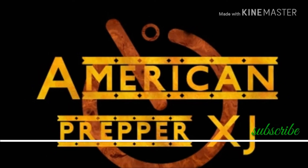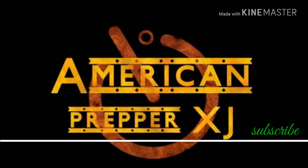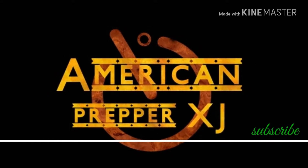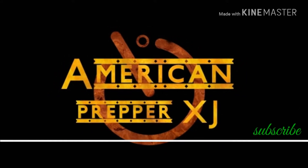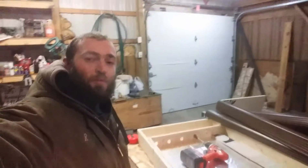Thank you for tuning in to America Preppers XJ for all your tips and tricks on survival and fallout needs. Please feel free to give me a comment and subscribe to this channel. Hey, this is Robert again from America Preppers XJ.